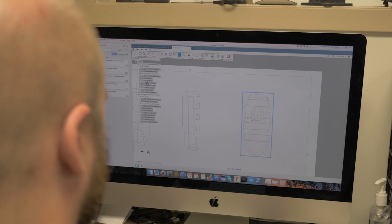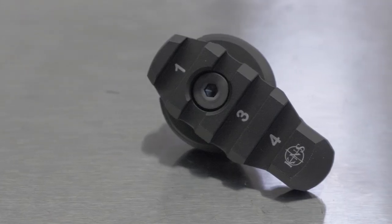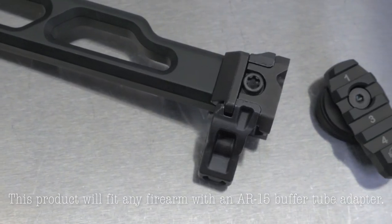We're also working on this same stock adapter for several other weapon systems. We've got what we believe is the perfect product now.